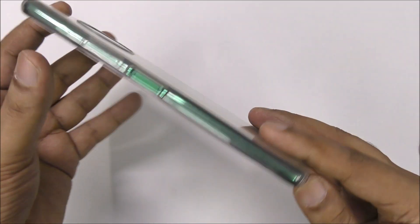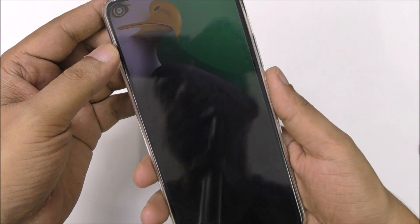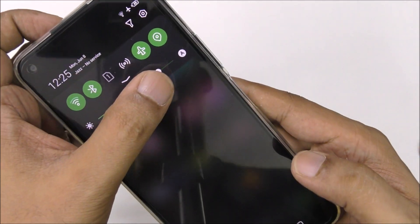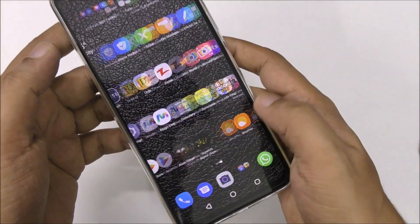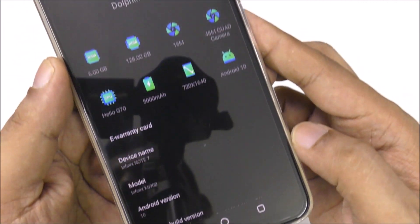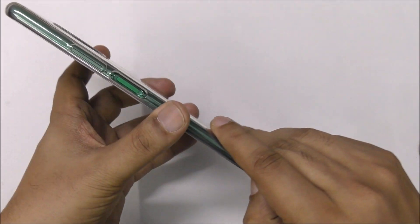Here is the phone — this is the Infinix Note 7. I want to show you some specifications. You can see the Wi-Fi is on, GPS is on, and it's on airplane mode. Here is the mobile model and everything, Android 10.